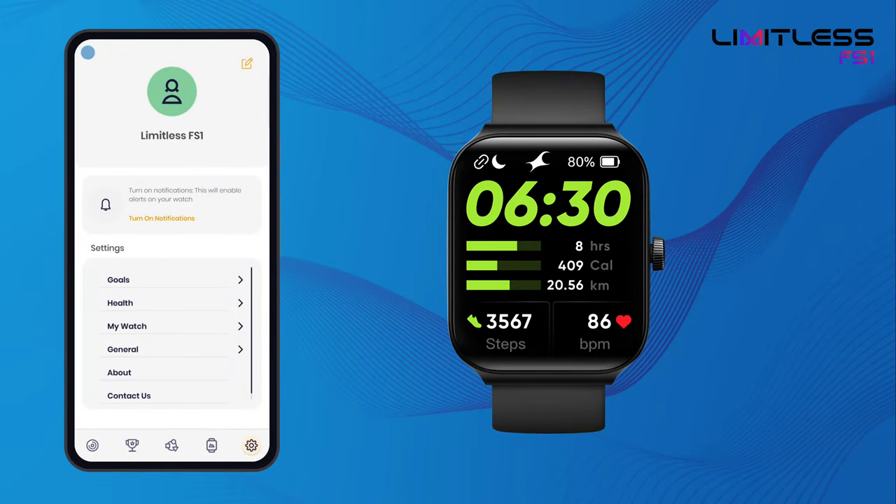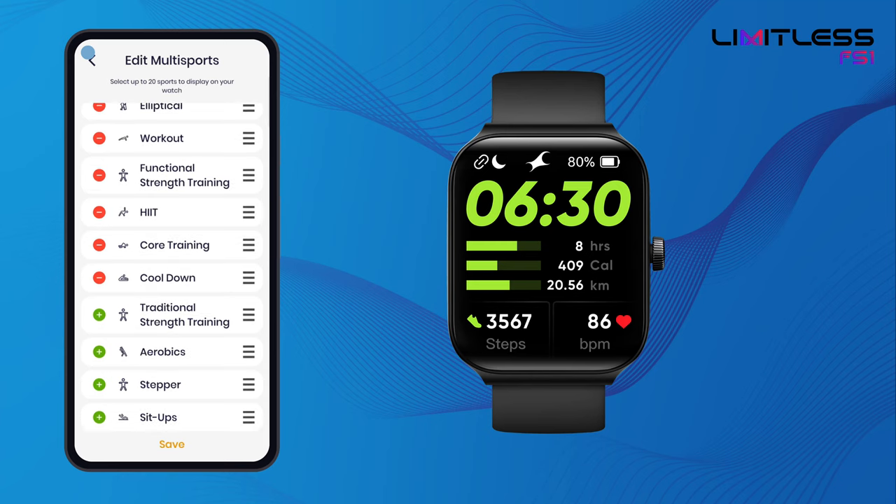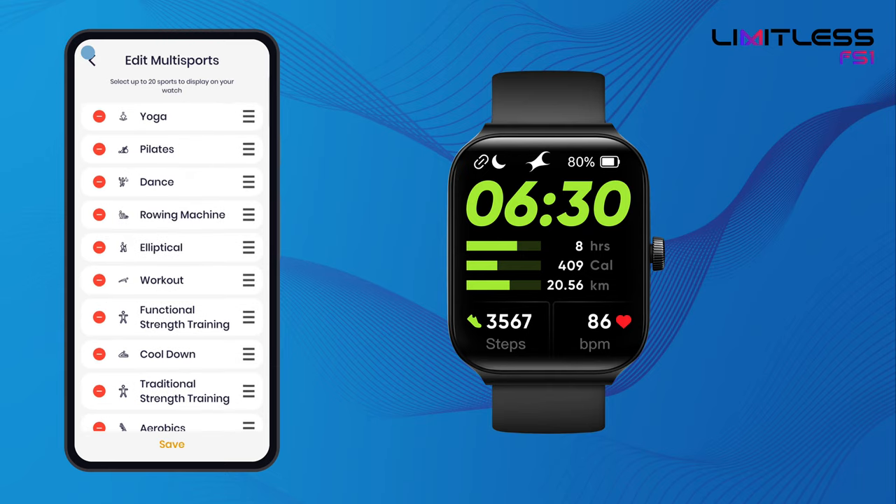Go to the app settings and navigate to My Watch, Edit Sports. Here you would be able to see all the multi-sports. You can add and replace up to 20 sports which would be synced to your watch.